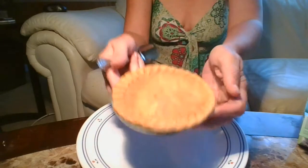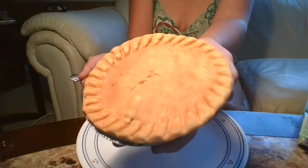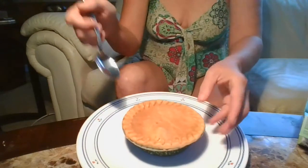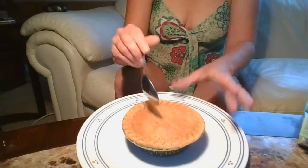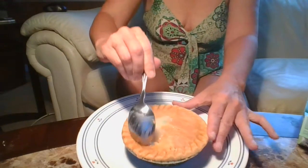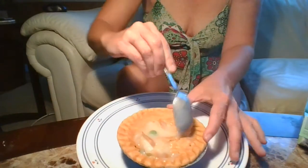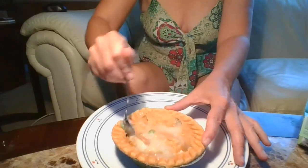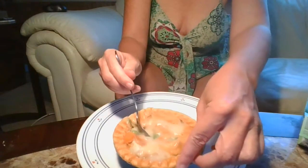It just came out of the oven. Let's see what it looks like. I'll tell you, this smells really good. The crust looks really good — nice and crusty.